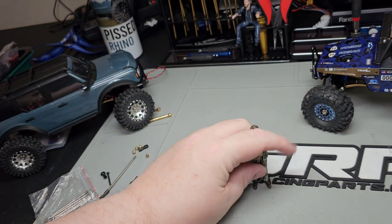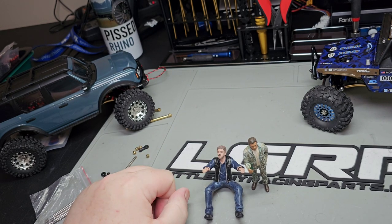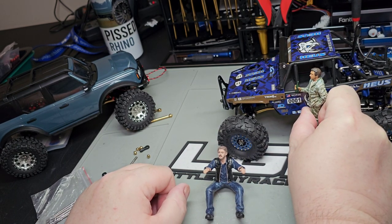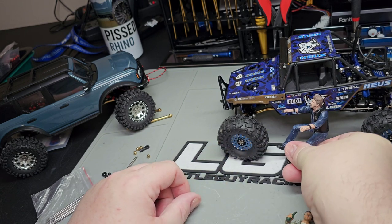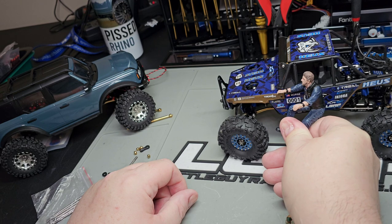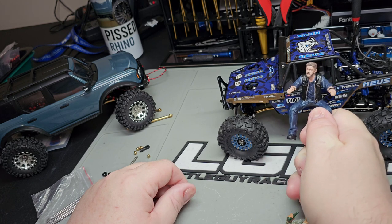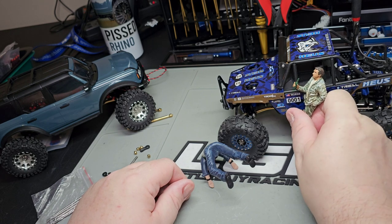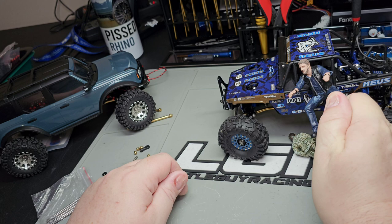I've got a 1/24th and a 1/18th scale figure — I'm trying to figure out which one to put inside a truck. One guy kind of looks like the right size but looks a little small next to it. This other guy seems like a good fit — he could have his arm hanging out the window to make it look like he's really driving. So give me your input: guy with the black vest, or the guy in camo holding a beer?